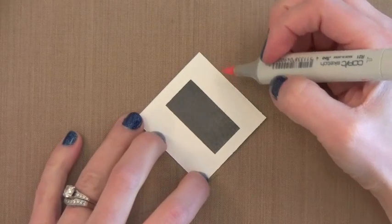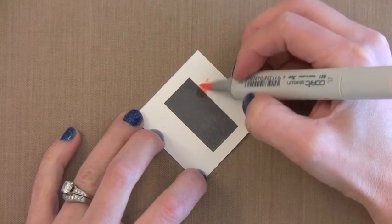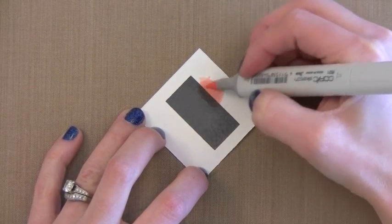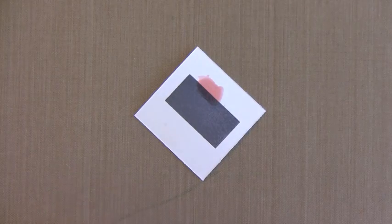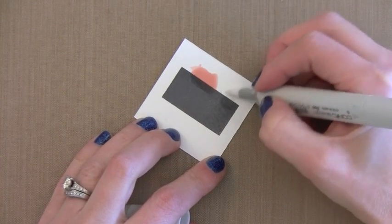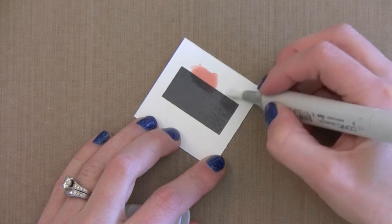Another unique property of these inks is that they work well with Copic Markers. I haven't had much success with other inks that work with Copic Markers, so I was really excited to see these did. The key is that you really want your ink to dry completely or you want to heat set it. Once it's nice and dry it doesn't bleed when you put Copics up against it or color over it. So if you like to use Copics this is a good option.